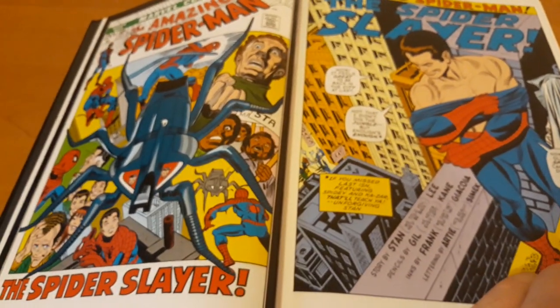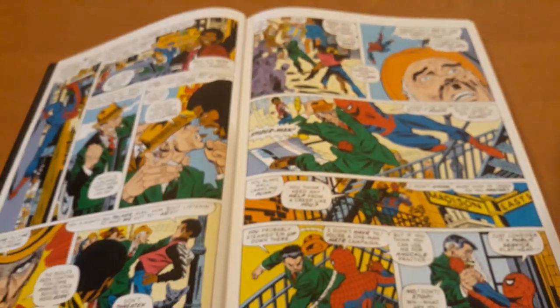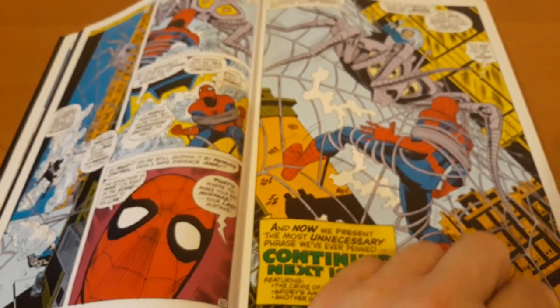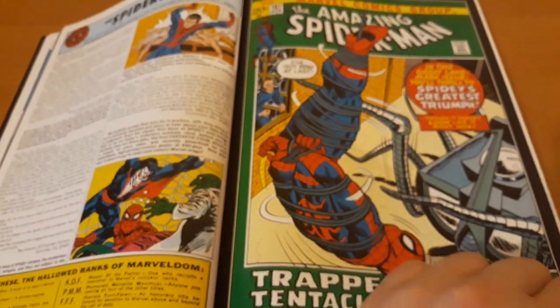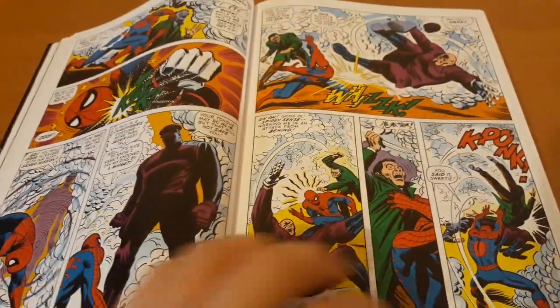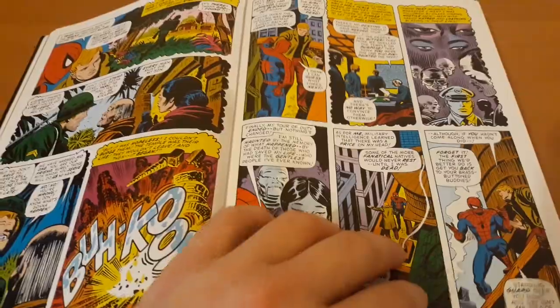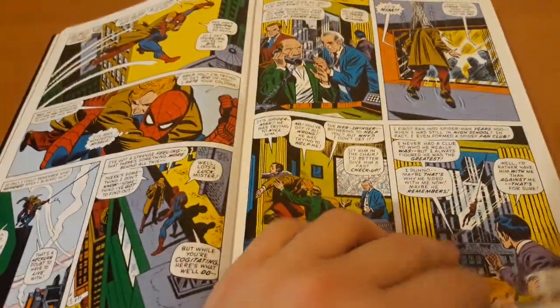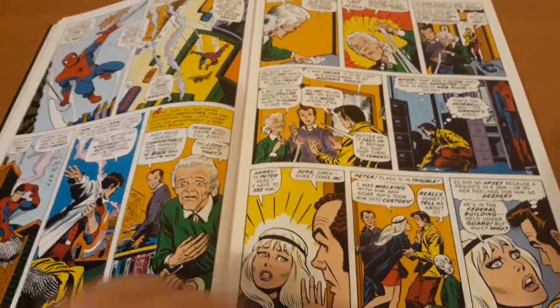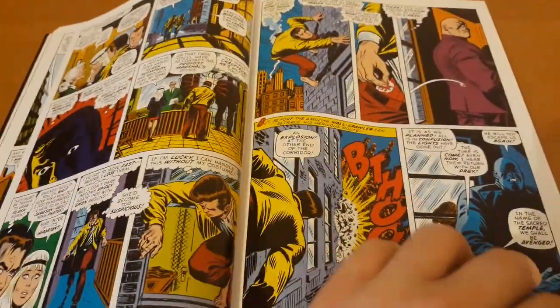It starts with the Spider Slayers — J. Jonah Jameson attacking and using all his possibilities to take down Spider-Man. Also in this omnibus: Hammerhead, which is quite interesting. If we look at the artists, there are quite a lot of them here, and it's interesting to see how they evolve story by story.